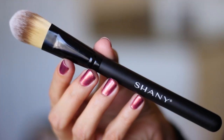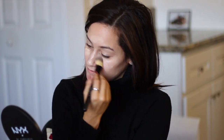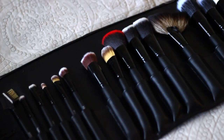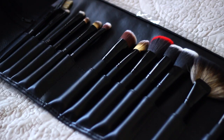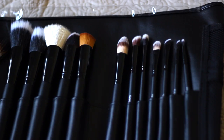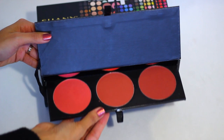So the first thing I'm going to start with, of course, is my foundation. I've taken this foundation brush from Shaney Cosmetics, and I'm actually going to be using all of their brushes in this tutorial. So check out this brush set. This is amazing — this is everything that you'll ever need. This set includes everything from foundation brushes, eyeshadow brushes, contouring, eyebrows, eyeliner, loose powder brushes, everything. And I'm also going to be using Shaney Cosmetics throughout this tutorial, and this is the Masterpiece Seven Layers All-in-One Makeup Set.